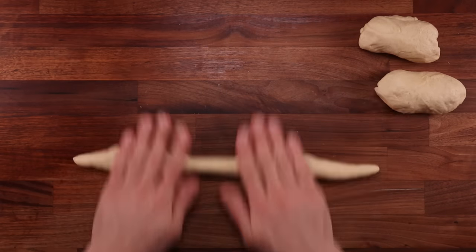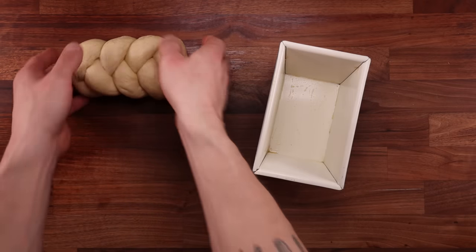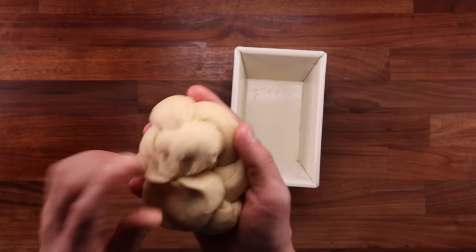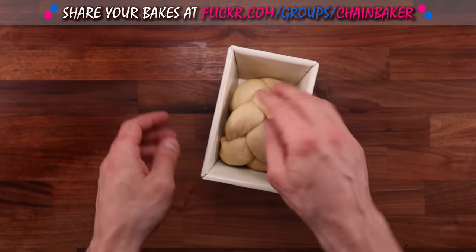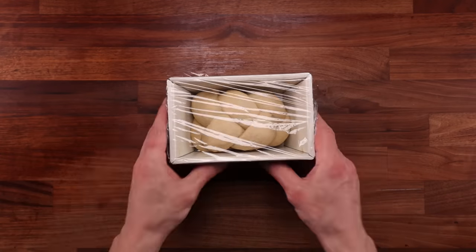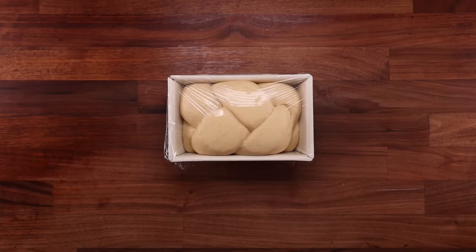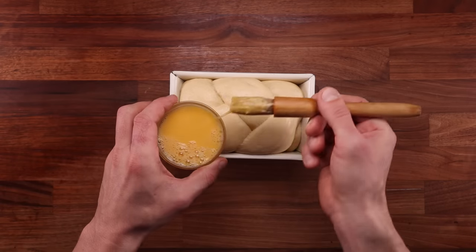It's worth noting that pre-shaping and final shaping also count as folds. Every time we reshape the dough or manipulate it in some way, we are essentially folding it and making it tighter. But there are some recipes which don't require kneading, folding, pre-shaping or final shaping at all. You can find a video on the channel where I showed how to make a bread by just mixing the dough, popping it in the tin, letting it rise and then baking it — and it makes an awesome bread, which is saying a lot considering it requires no effort at all.